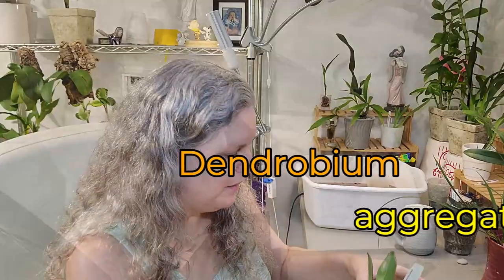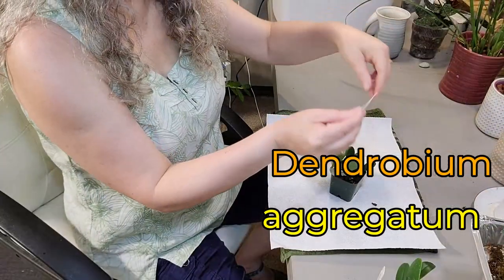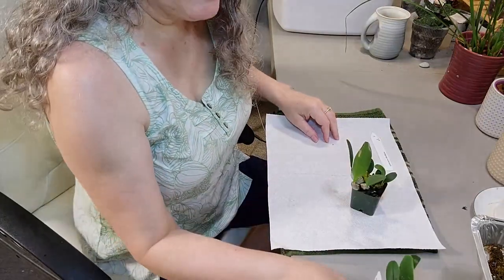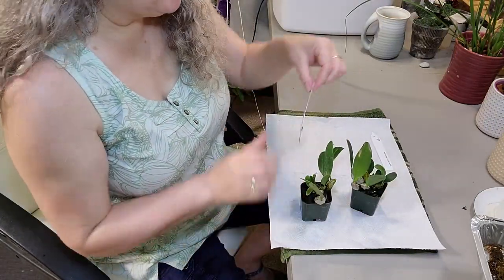Here we go, let's open them up. Angraecum by Palmer Orchids. Dendrobium angraecum. And yes, Yoshi, I am going to be checking out your site.